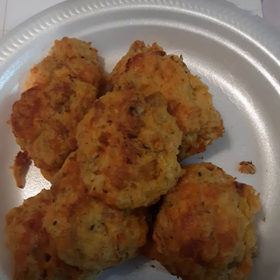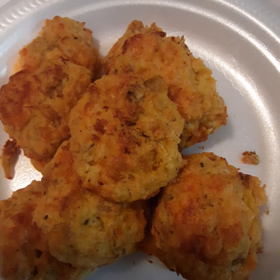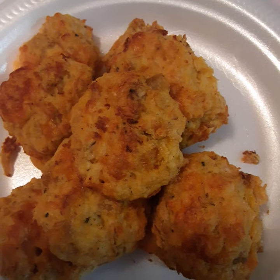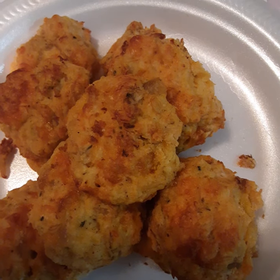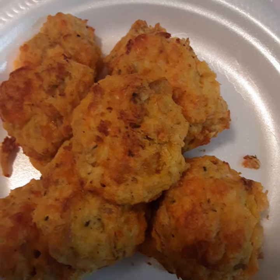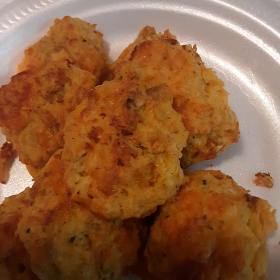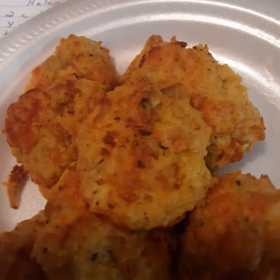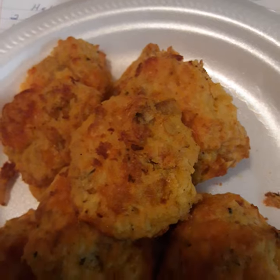Chicken balls! I would add more seasoning — a lot more seasoning — because that chicken is bland. Maybe with the ham you don't need as much seasoning, but there's no seasoning in that recipe at all and I think we need some. It would go good with barbecue sauce or ranch dressing. I ate it — it's good enough, it's good, except it's under-seasoned.